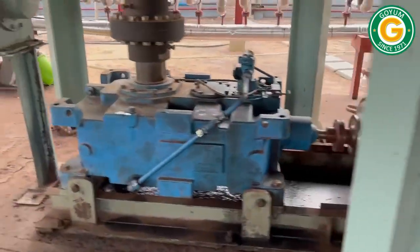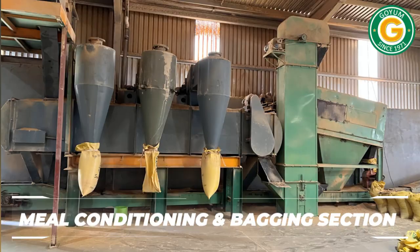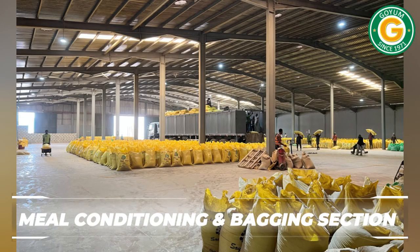The soybean de-oiled meal, after desolventization, is conveyed to the meal conditioning and bagging section, where it is cooled and bagged, ready for sale.